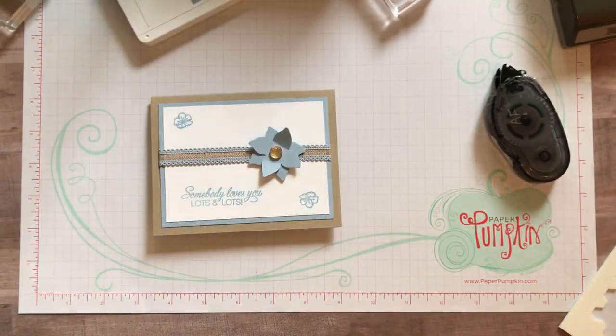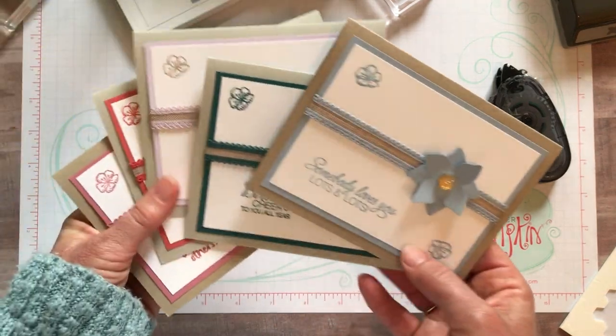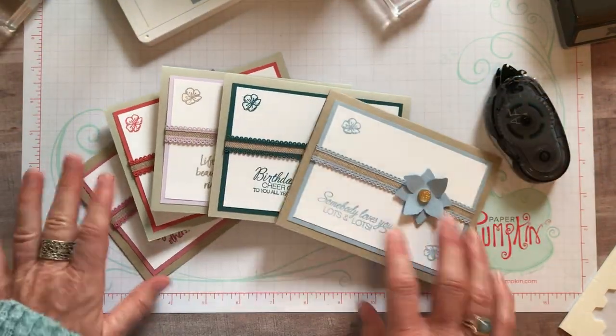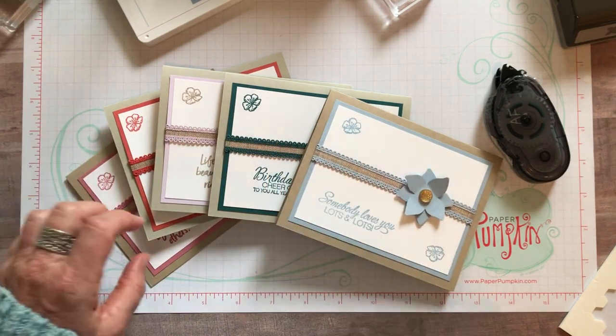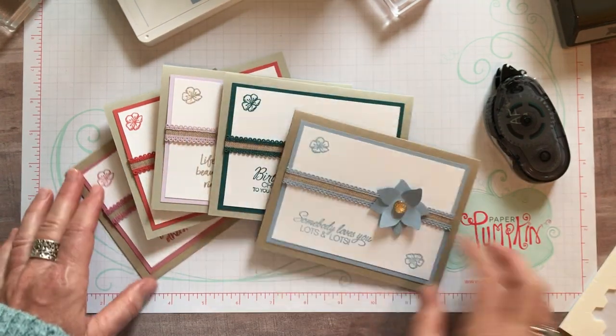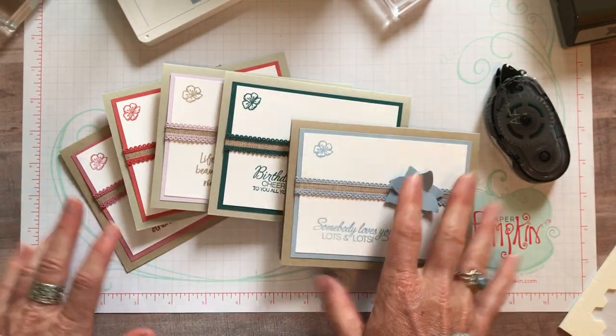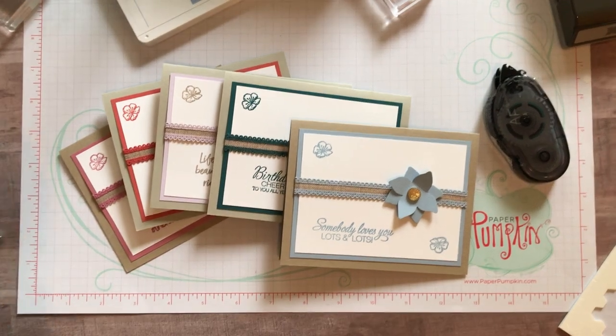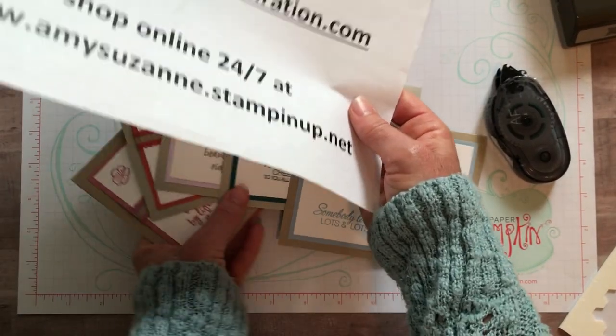Super quick, simple, easy cards to make. You will have all of the product to make all of these or something similar. Grab a stamp set that you love and maybe pick up a pack of those faceted dots - you could even get those with your host benefits if you join the In-Color Club. Thank you - I hope you enjoyed these cards and are loving our new In Colors!